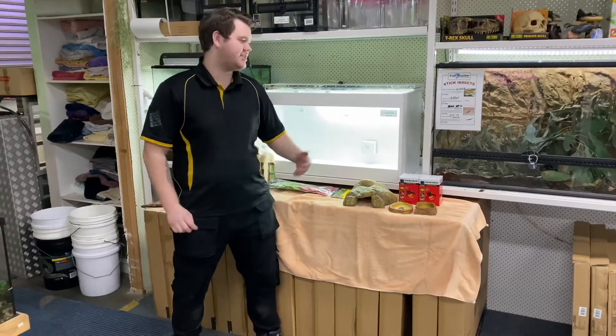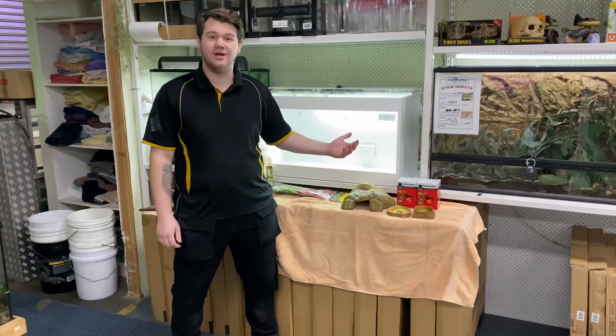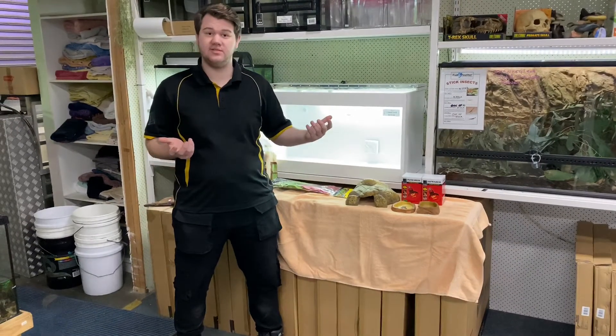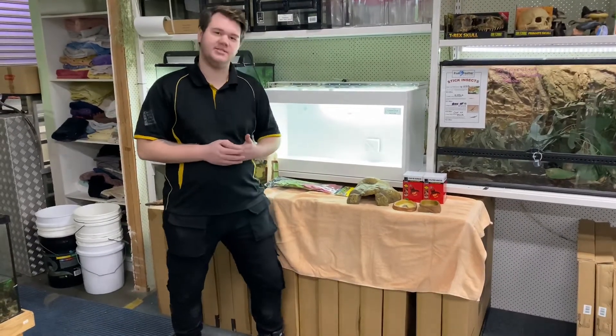Hey guys, Jake from Official Feather here. Today we're setting up an enclosure for a Blue Tongue Lizard — the basics, a really basic setup, what our units and setups come with, and how to set it up. Let's get it started.